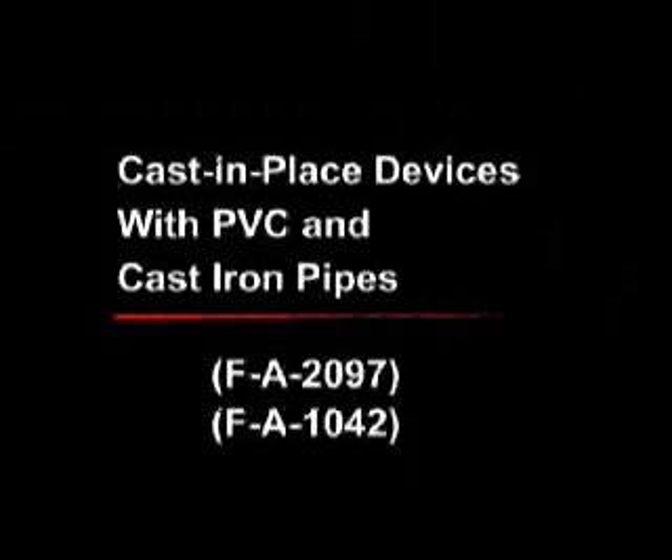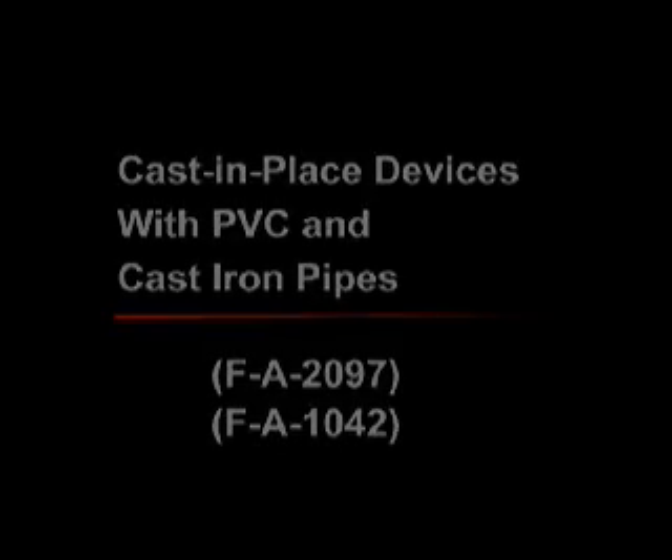Cast-in-place devices with PVC and cast iron pipes. Select the proper UL system for the following applications: UL system FA-2097 or FA-1042.